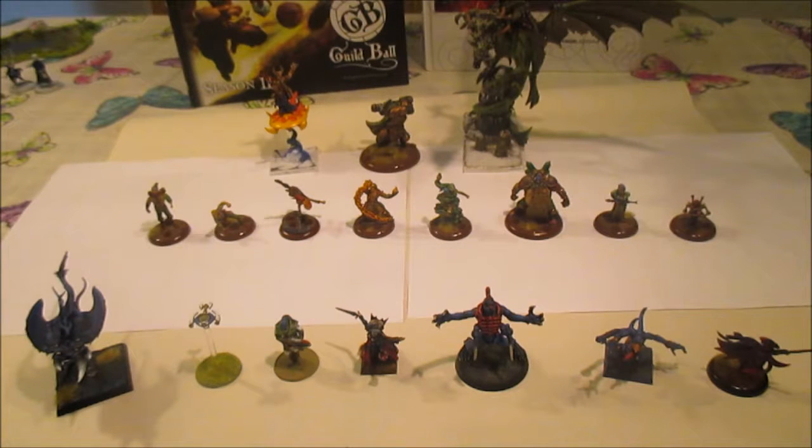Hello and welcome to the first, the introduction in fact, to the Ye Olde Battle Reps painting videos I'm going to do. I'm calling them Painting the Basics because I want to make it clear in this introduction that I'm only going to be painting the model to a basic tabletop standard, so this is really for people who want to get a good standard of painting for their models but aren't interested in blending or washing down their paints.